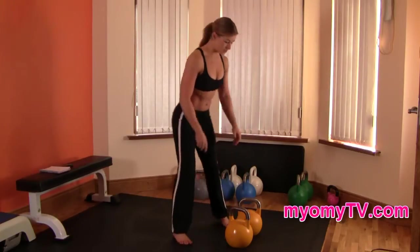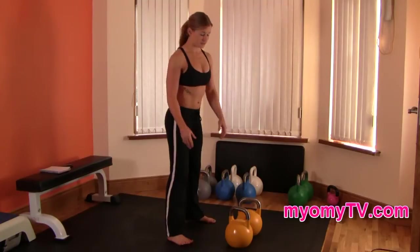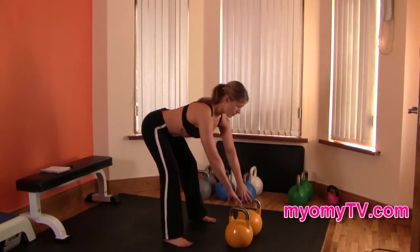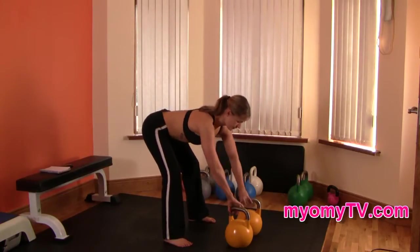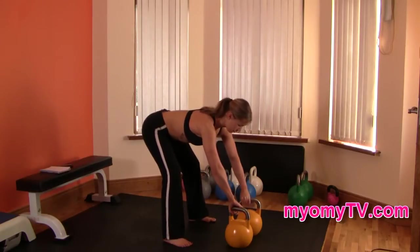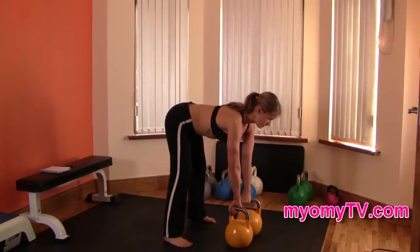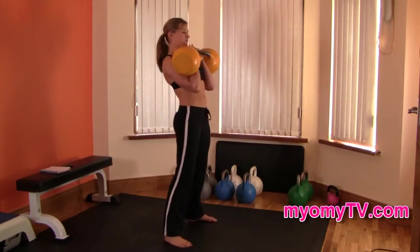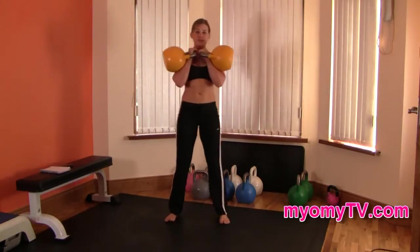I'll demonstrate anyway. It's the same principle as the single arm clean. You want to be standing far enough away so you're stretched outward, arms out in front, getting that pincer grip, making sure you have that corner closest to you, and feeling that stretch in the hamstrings. Just lean forward.